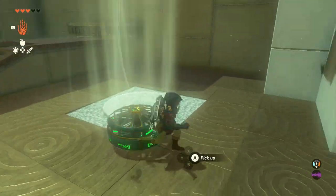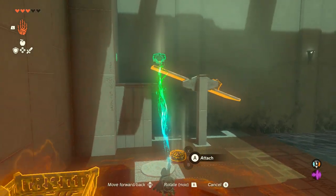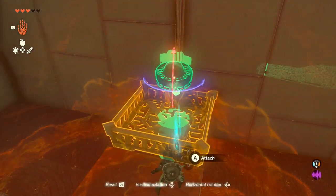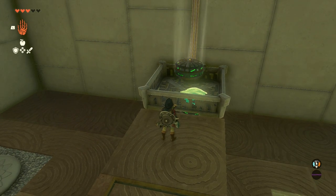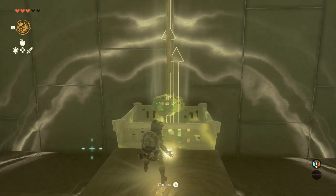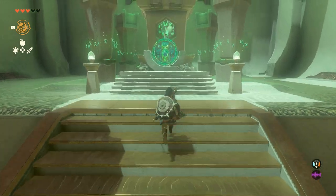After you do that, it is now time to reach the top. I'm not 100% sure if this is the intended solution, but this is the solution I went with. What we're going to do is use the rewind function of our powers. You're going to place a fan inside of the basket, face it up, and then turn it on so the wind is blowing. Then take the Ultra Hand again, lift the platform up, hold it there for a second, let it drop back down, and then rewind time. This way, the platform goes back up on its own, and you want to jump in the basket and ride the wind gust up.